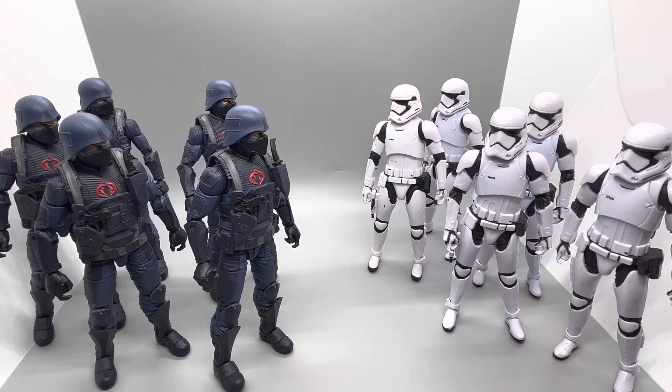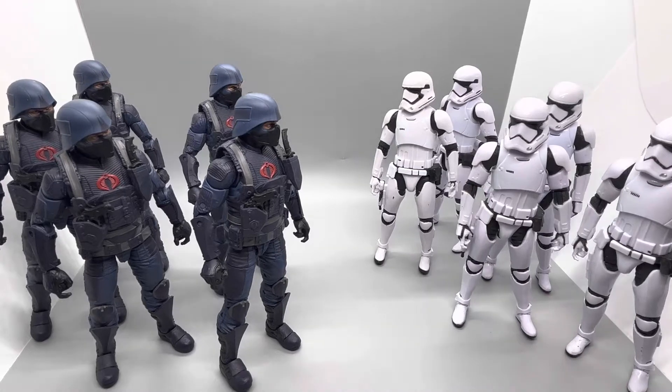Welcome back, and today this is the start of a new series I'm calling Figure Fight Night. Basically, this series is going to take two different figures from two different lines and compare them — they're going to go head to head. I'm going to break it down into four different categories: accessories, detail, articulation, and playability. First episode of the series, why not start with a bang? Let's go over our competitors and get to it.